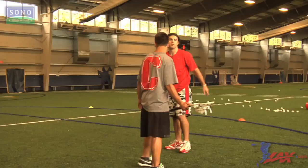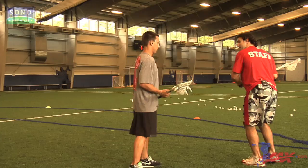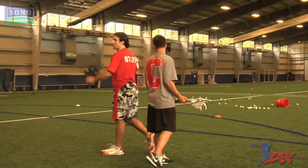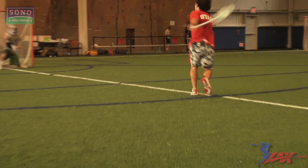Again, last time — going to be catching that ball, driving, not stick faking because then we're exposing ourselves to a stick check, getting that body stick protected, jabbing hard, and then coming around. We don't want to move backwards, still moving downhill. Coming down, jab step hard, come right off his shoulder, increase that angle towards the goal.